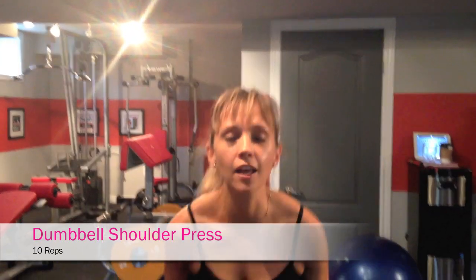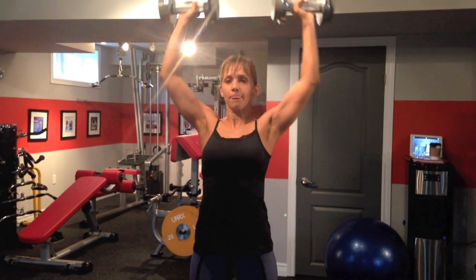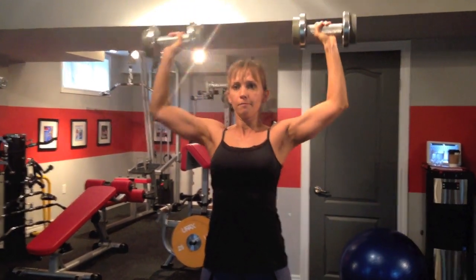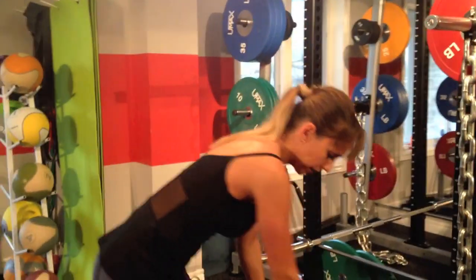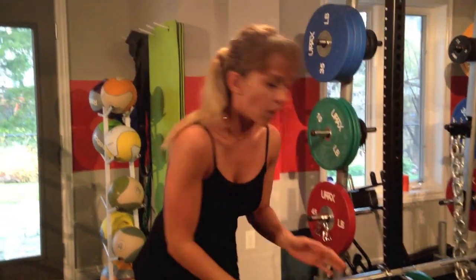Next, we're going to be doing a dumbbell shoulder press. I'm going to be pretty heavy here — 10 reps. Notice when I'm going through any exercise, I'm doing it very, very smooth and controlled. I really want to stimulate my muscles on the way up and on the way down. Just fighting that resistance is really going to help increase your strength as well. Rest 45 seconds.